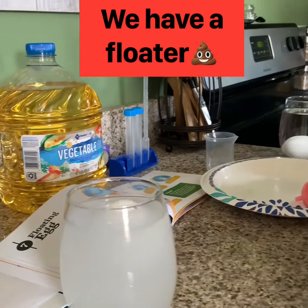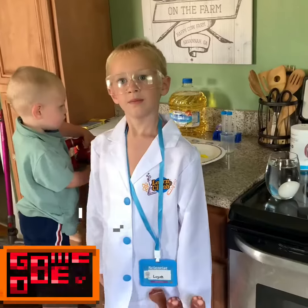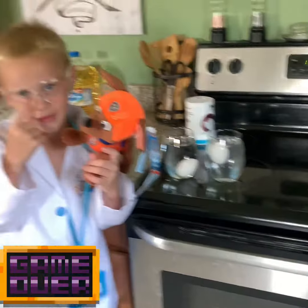And just for extra good measure we're gonna stir it and it still floats. The salinity of the water affected the buoyancy of the egg.